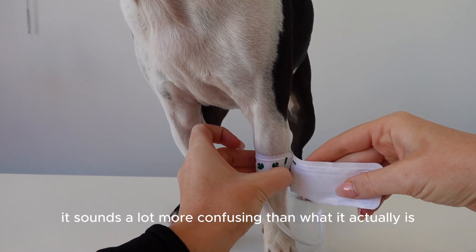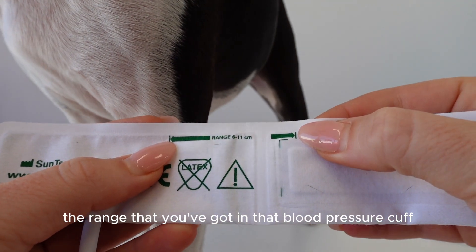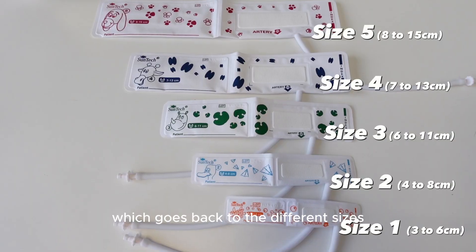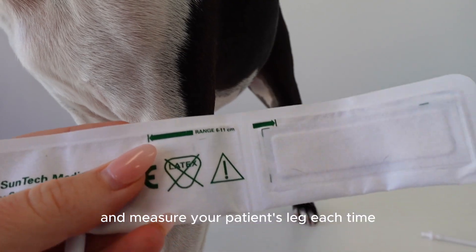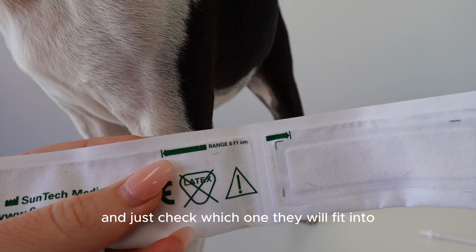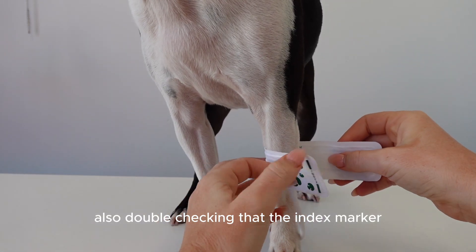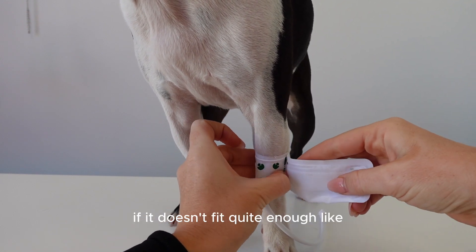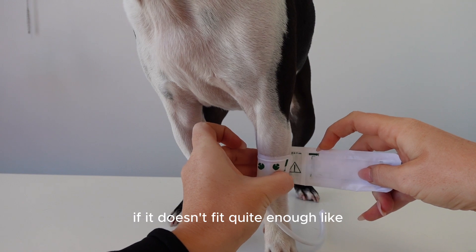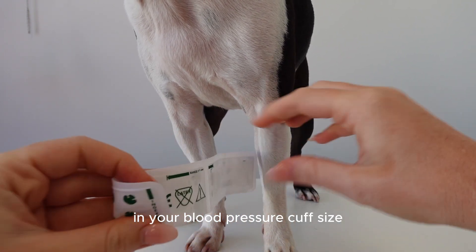The second way is using the size range marked on the blood pressure cuff. You measure around the leg with a measuring tape and check which size the patient fits into. Also double-check that the index marker on the blood pressure cuff falls within that range. If it doesn't fit quite right, go up or down in cuff size accordingly.